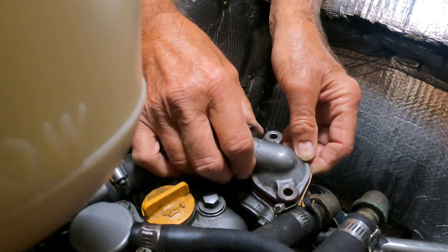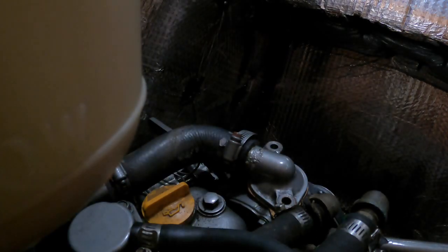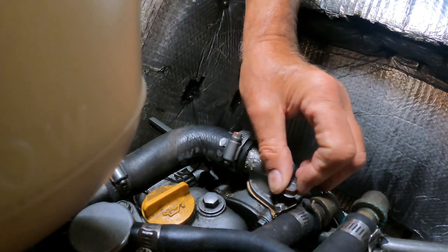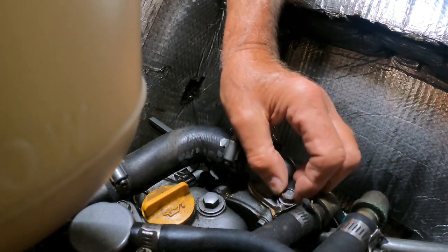When replacing the thermostat cover, be careful with the paper gasket. Make sure you get it aligned and in position so it's not wrinkled underneath, then insert the bolts and tighten them down. Don't tighten them too tight — do not over-tighten.